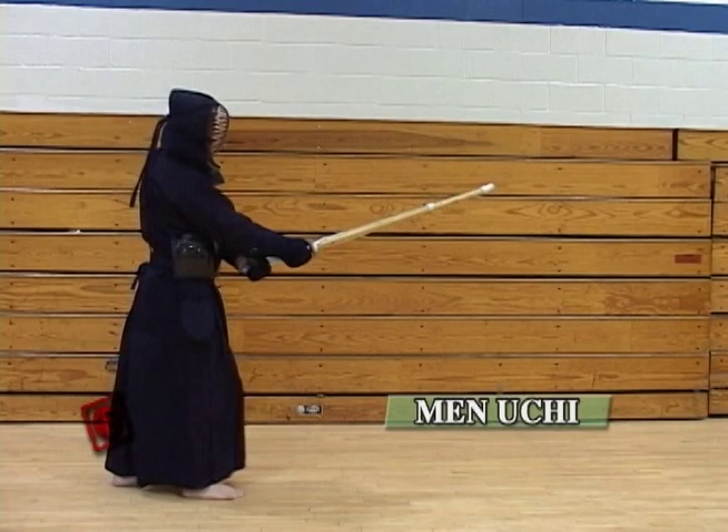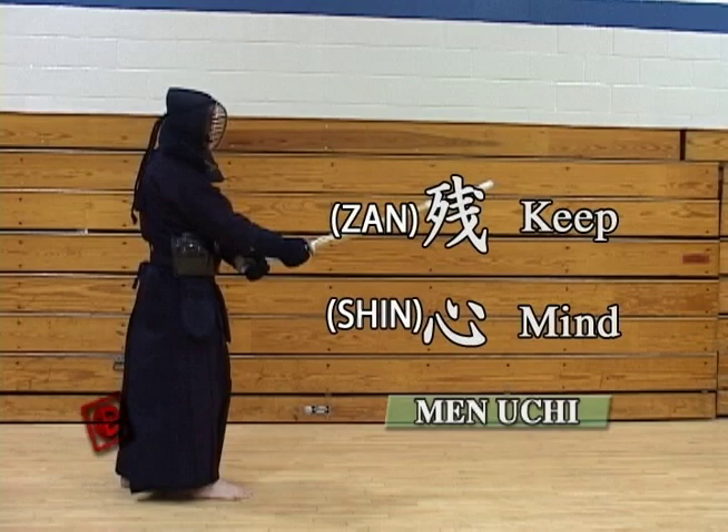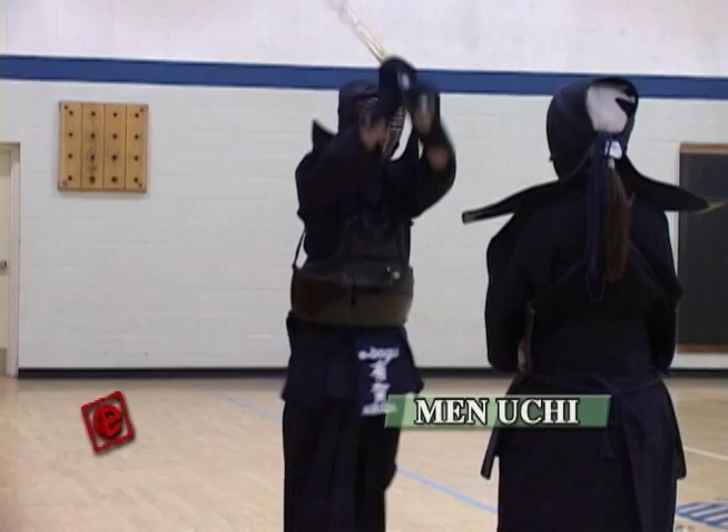Also, another important thing is after the hit, you have to keep a good Zanshin. Zanshin means you keep your mind — that means you don't lose your mind to the opponent. You always keep attention to the opponent.